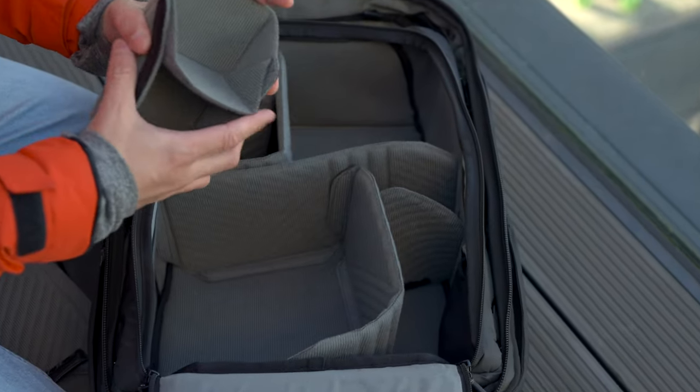The laptop compartment I'm not so sure about — it doesn't feel well padded, and if you have a more fragile laptop there's a slight curve to it that would worry me about bending. But that's me being a bit too picky. It also has external straps that allow you to carry tripods.